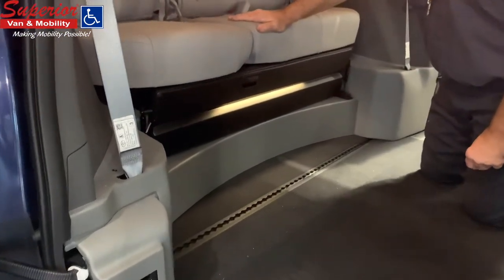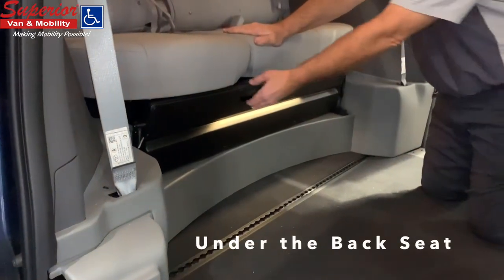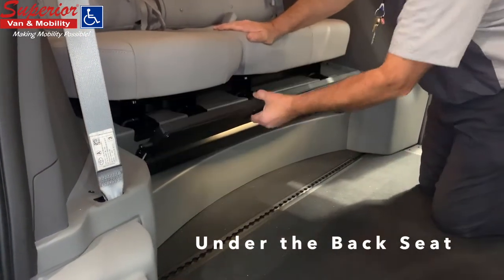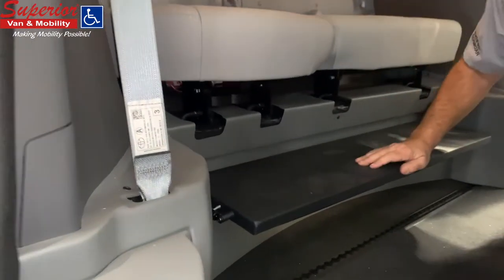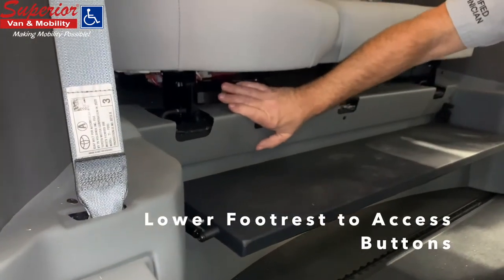The manual override buttons are conveniently located under the back seat within easy reach for a wheelchair user or another passenger. You will need to lower the footrest first in order to access the buttons.